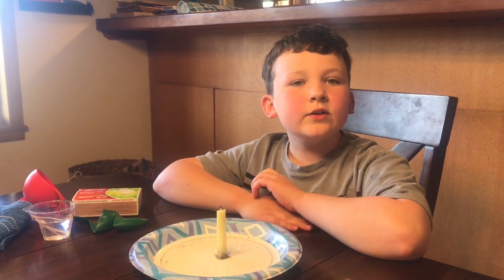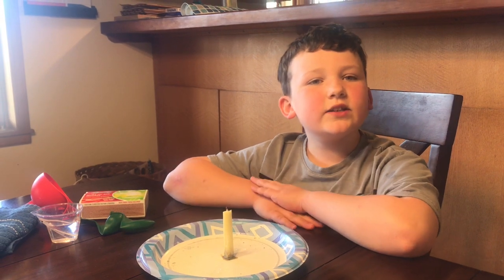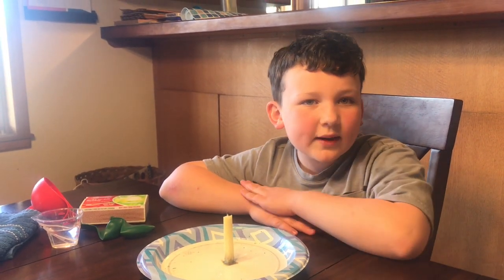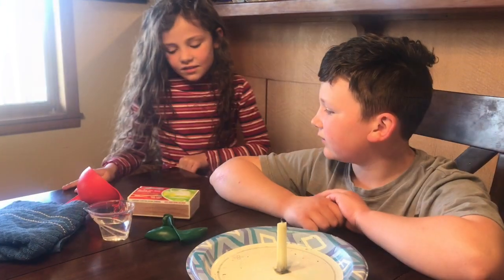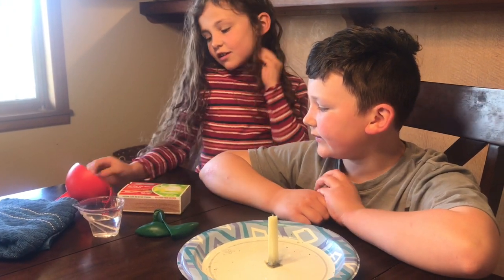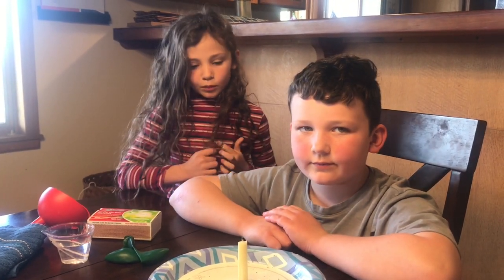Hello and welcome to the 14th episode on the Piper Family Science Channel. Today we're gonna do a balloon popping experiment. Lily, what do we need? So you need matches, a funnel, a balloon, some water, a candle, and a paper plate.